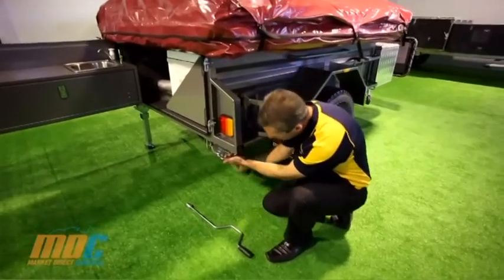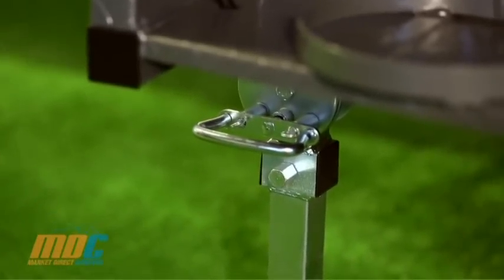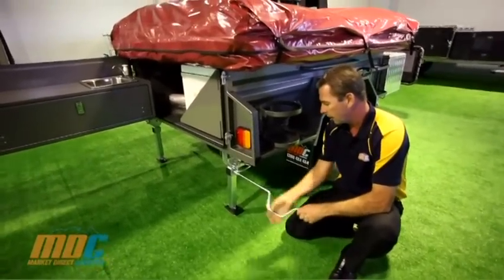It comes standard with a heavy-duty drop-down stabilizer. Simply pull your leg out, drop the stabilizer down, and use your winding tool to wind it down until it hits the ground — nice and easy.